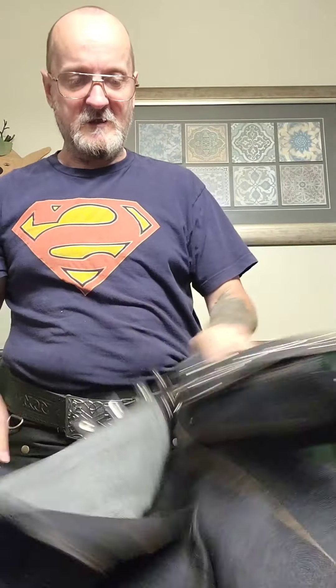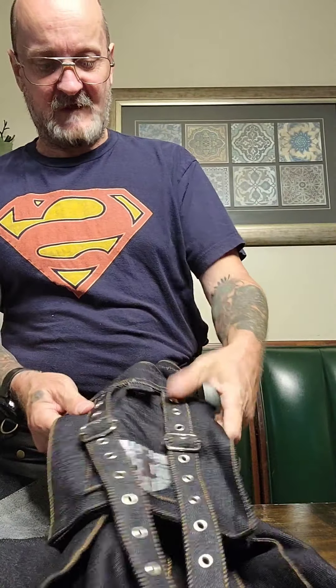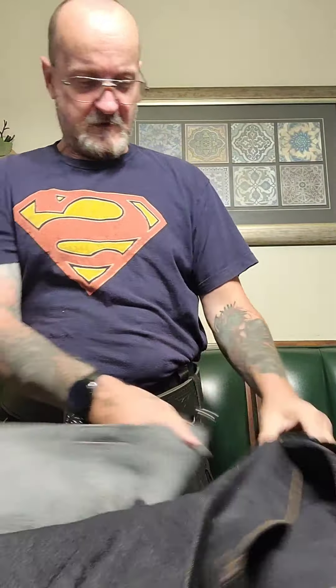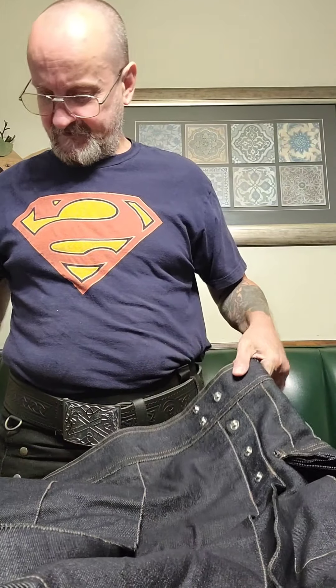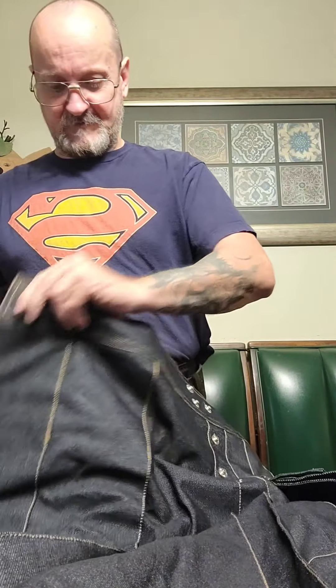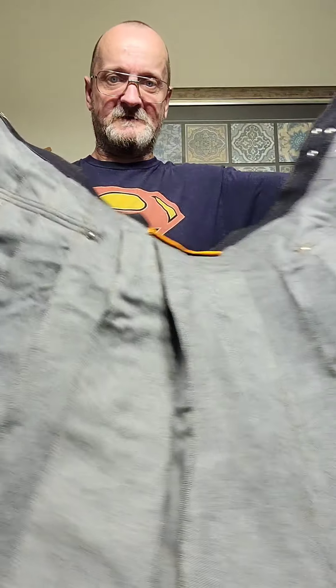Here's the logo again on one of the side patches. This has got four snaps right here to snap this together, and another two right here to open this up for the inside. I'm really excited about trying this on and seeing how it looks — give me a few minutes and I'll be back.